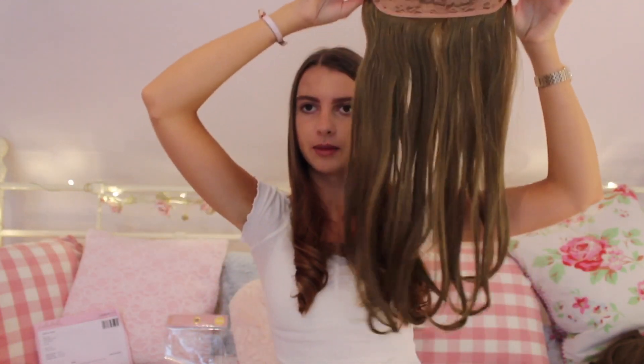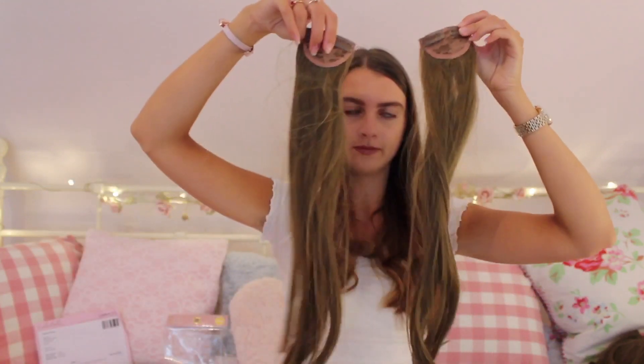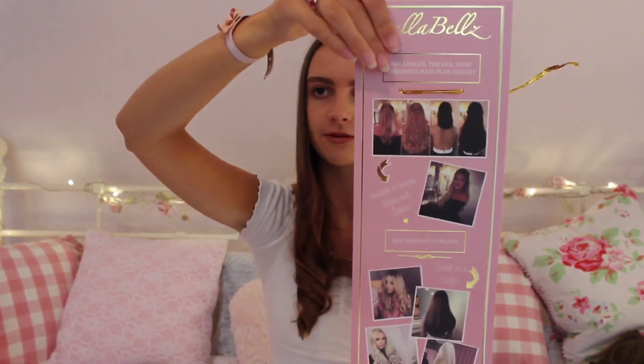It comes with a four-clip piece which I use and put at the bottom, a three-clip one, and then it also comes with two two-clip ones. So you have a lot of hair here. The bag it comes in also has lots of different before and afters so you can see the difference in people's hair - I might post a picture on Instagram and hopefully they'll feature me. It also comes with a hair net and a spare clip as well. So I'm just going to get straight into putting the extensions in!